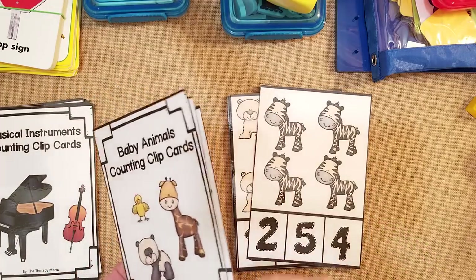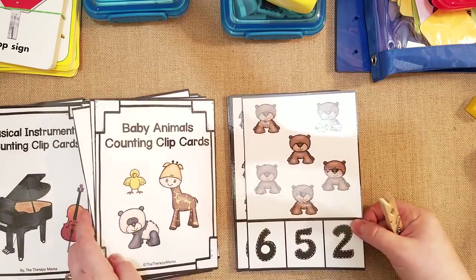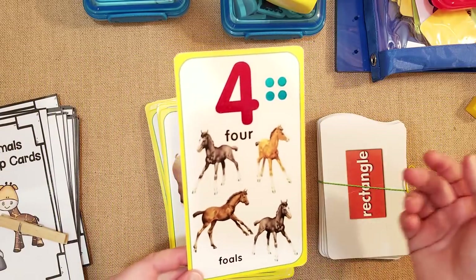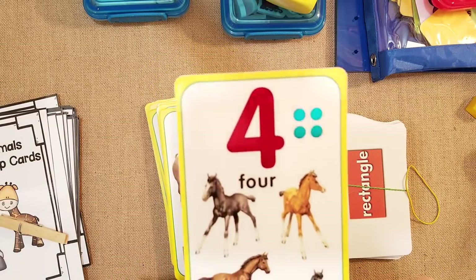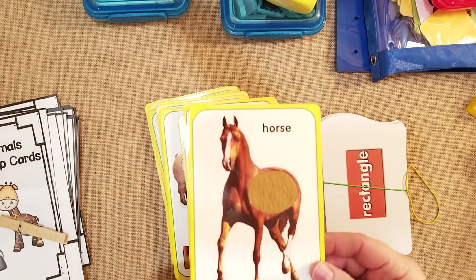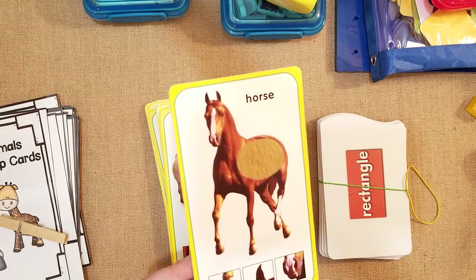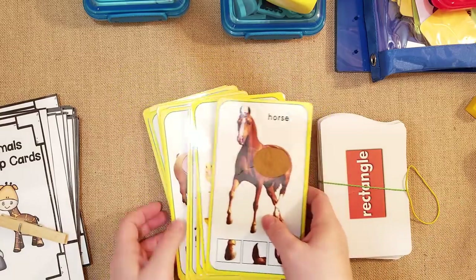These little animals are so cute. They'd be great for a toddler, pre-K, or kindergartener learning to count. These are also some of my favorite flashcards — they talk about animals and have the number which kids can trace with their fingers. The surface is reflective and metallic, has dots, and a little texture so they can feel what the horse feels like. There are symbols for them to find — they count how many ears or legs the animal has.